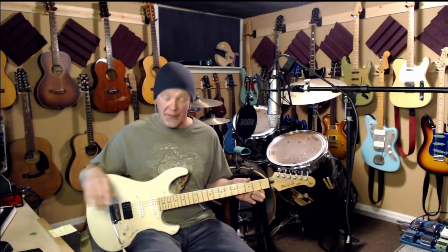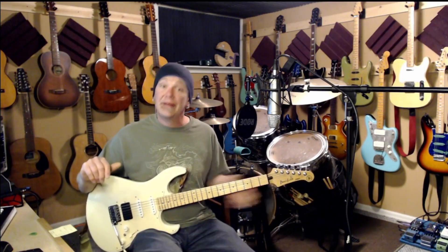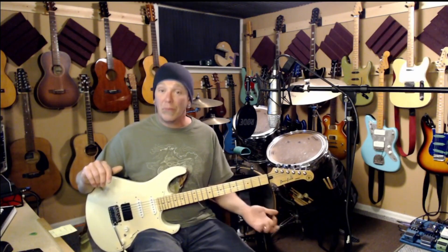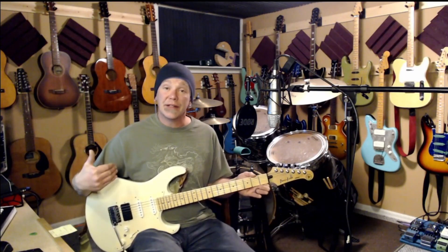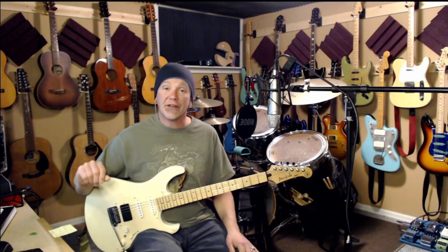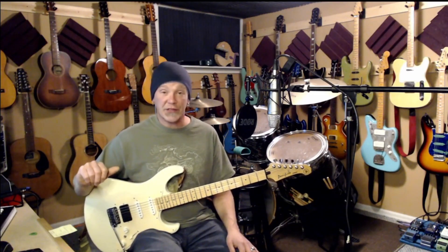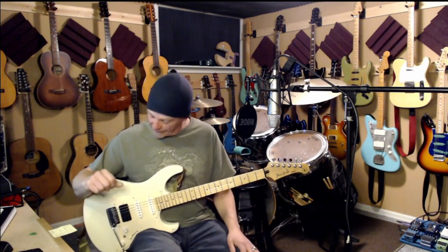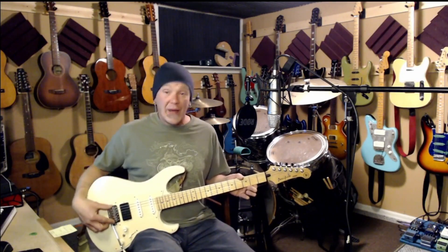Everything I'm talking about on this guitar applies to acoustic guitars as well — the nut, the fingerboard, the frets. You want to get the action as low as possible without buzzing on either an acoustic or an electric guitar, in my opinion, unless your personal preference is high action. Some people like that for slide, or finger pickers sometimes like a little bit higher action so they can really dig into the strings.